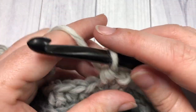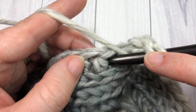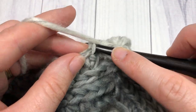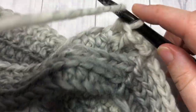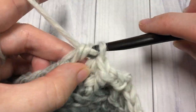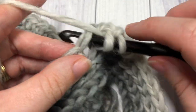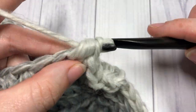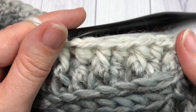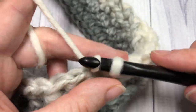Repeat that all the way around: front post half double crochet around the post of the next stitch, followed by a half double crochet into the next stitch. Repeat that all the way around, then join with a slip stitch. At the end of Round 4, join with a slip stitch into the top of that first stitch.